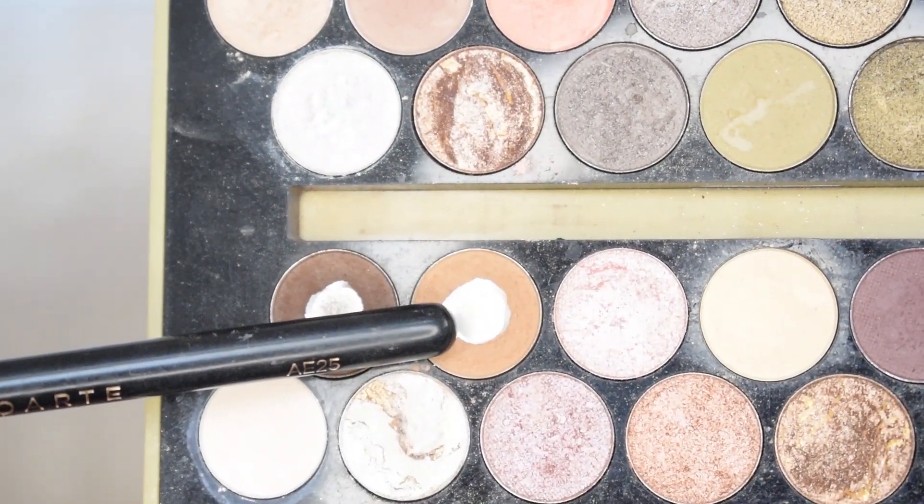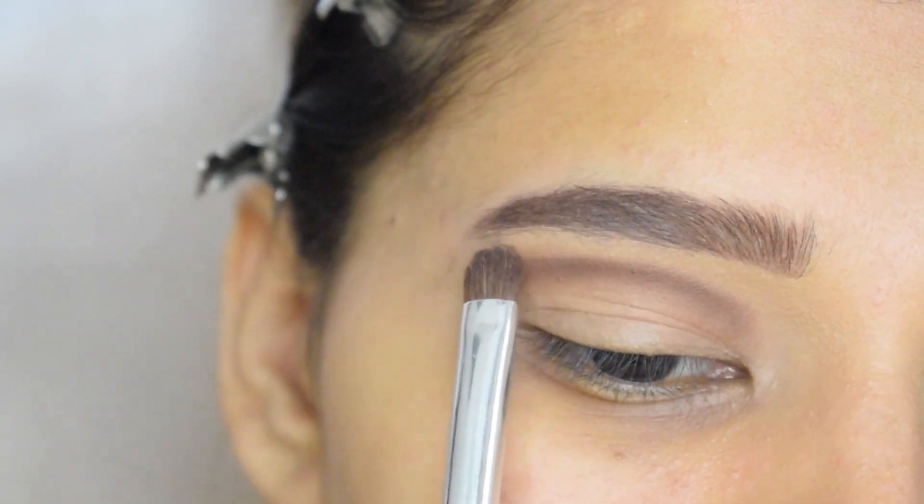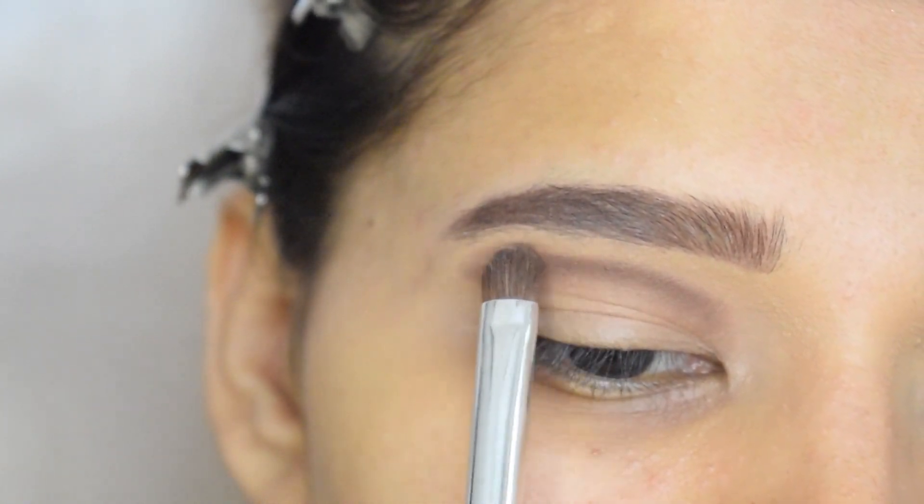Now I will mix this shade with the previous brown and I will blend the upper edge.